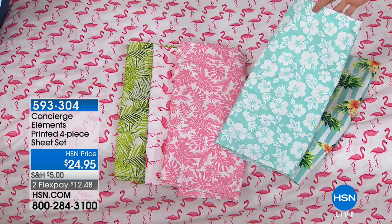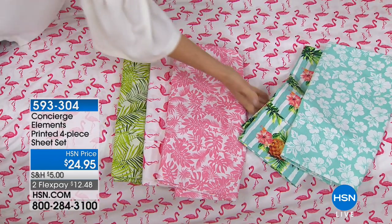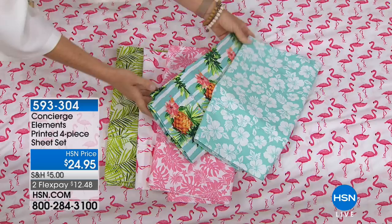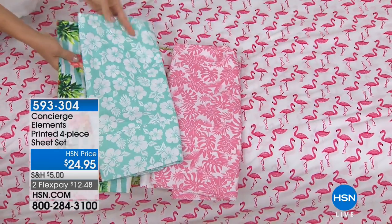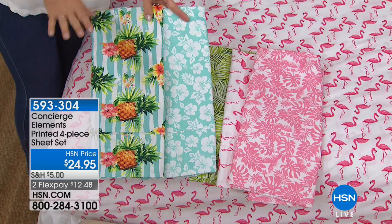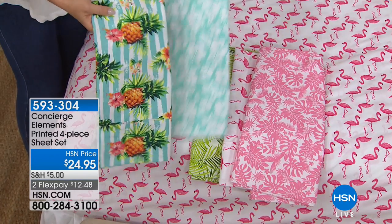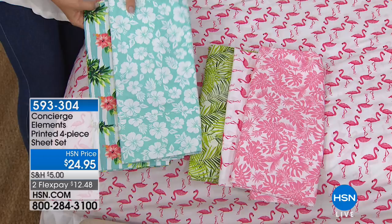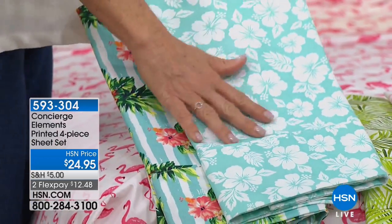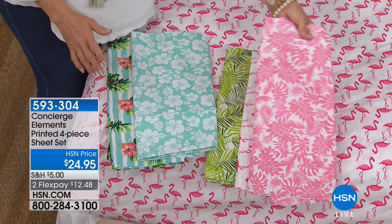If you have a solid and you just want to bring a smile to your face, a little whimsy to your life, just do it in the printed sheets. These are so affordable — under $25. They're all soft microfiber. We have your pineapple prints. If you wanted to tie it back into your quilt, we have the hibiscus. Love this one. Even with white — if you have a white comforter — how gorgeous would that be on the bed? This is a great one right here.